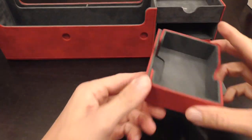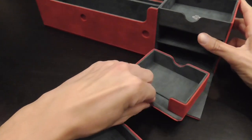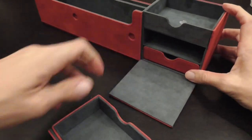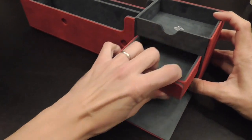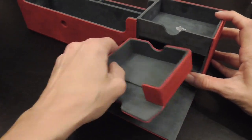There we go — these little trays come out nicely and easily. The first one takes a little more wiggling, but it's probably just a matter of getting it in and out a couple of times. It's not a problem to pull it out — it just fits a little tighter than the other.